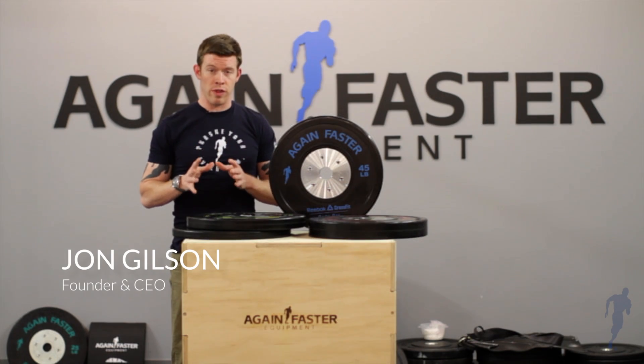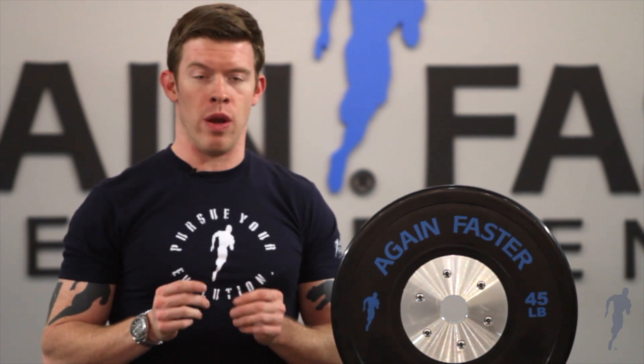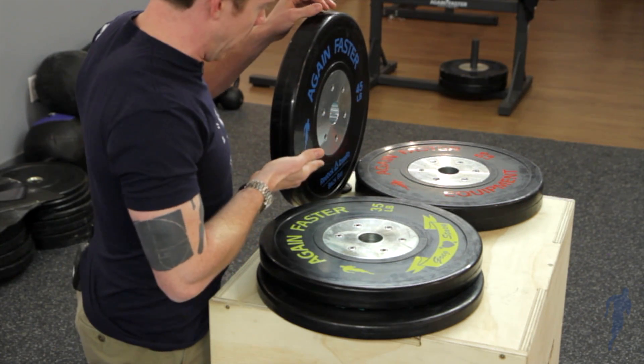Competition bumper plates are essential if you want to know your totals with 100% accuracy. All of the Again Faster bumper plates are accurate within one ounce of the weight stated on the plate.